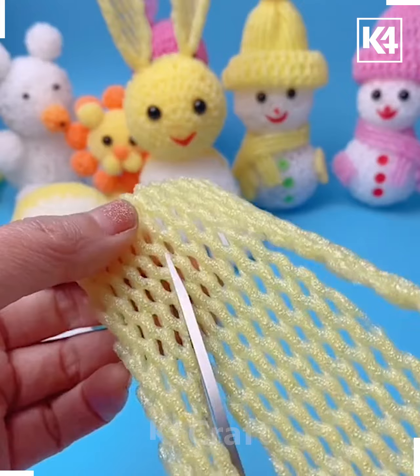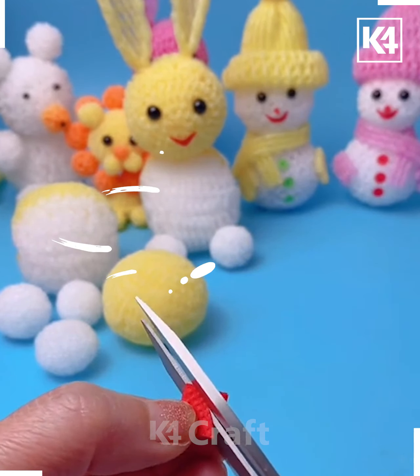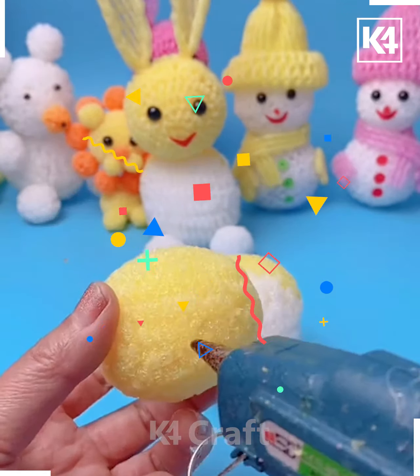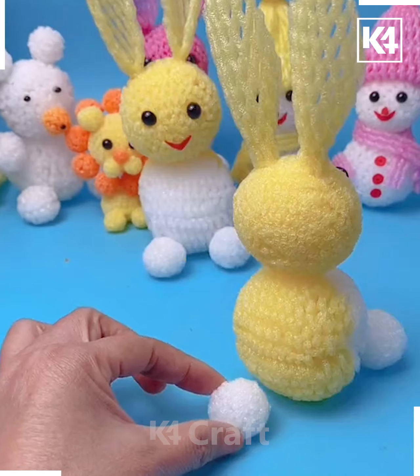Make some more white balls and then take a sheet of fruit foam net in yellow and make triangular shapes out of it. Take a small strip of red or orange paper and turn it into a beak. Stick a circular head onto the body and then add yours on top. Add some eyes, a cute little smile, as well as the hands and legs.